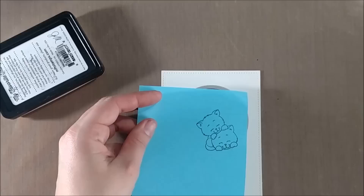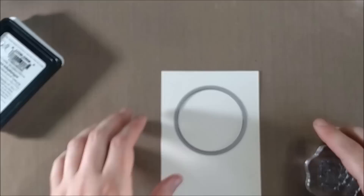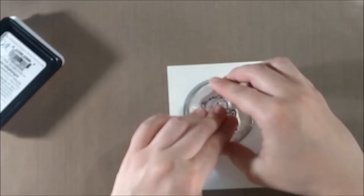I'm going to stamp that image, and since it was a brand new stamp set I stamped off on a piece of scrap paper first just to make sure it would work. And I'm stamping in my favorite things black licorice hybrid ink because I'm going to be doing some Copic coloring.